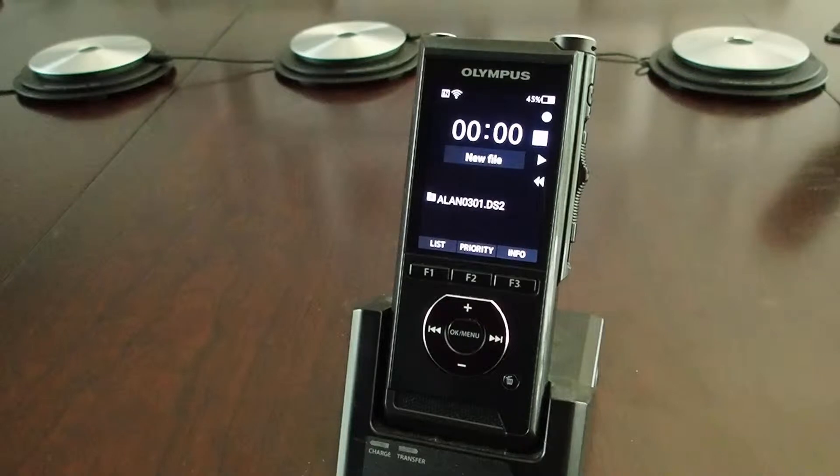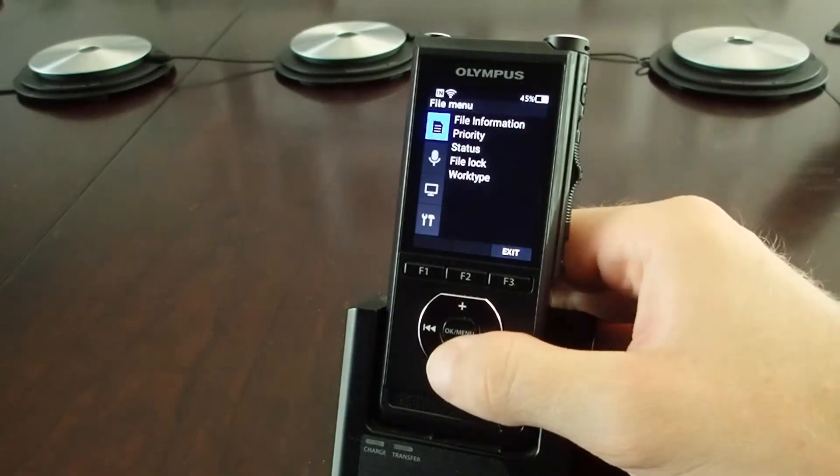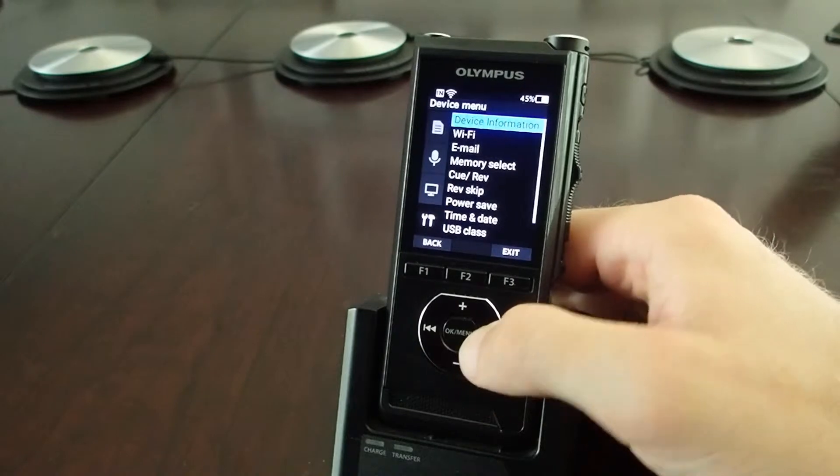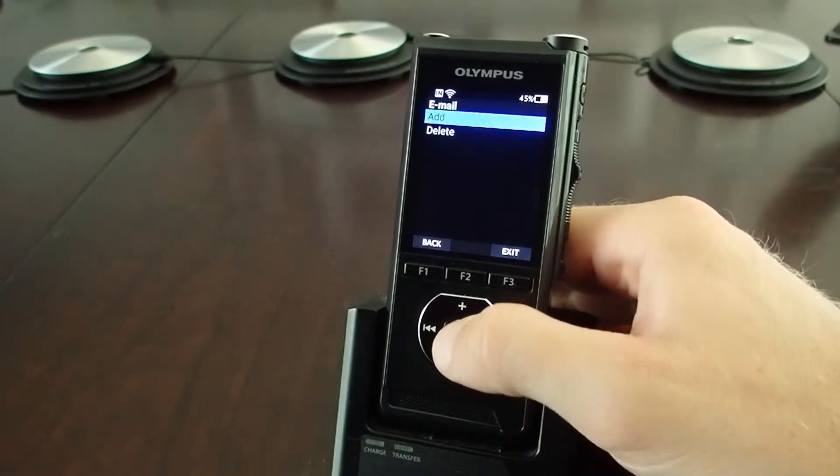In this video we're going to review how to add an email address to your DS9500 from the recorder itself. First, you hit the menu button, navigate down to settings, select email, delivery address, and then add.